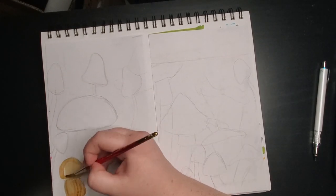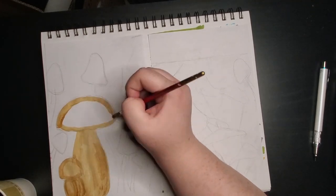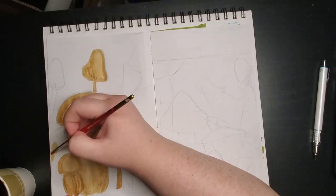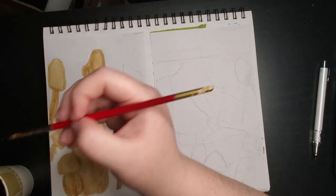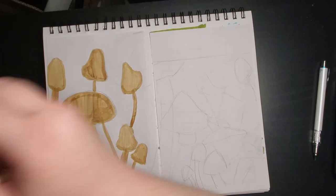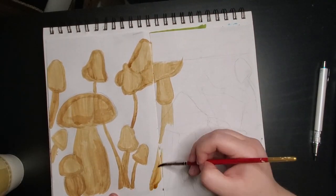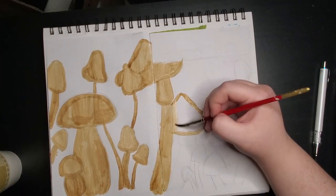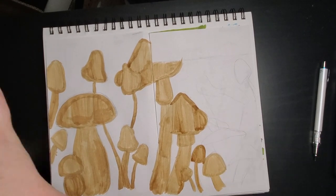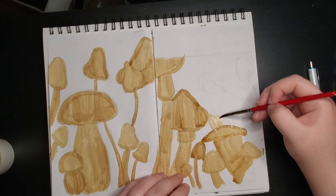Once I was done sketching the mushrooms, I made a coffee mixture. When painting with coffee you really have different shades you work with, and you're working only with coffee and the white of the paper. So the first color I made was kind of a medium, middle brown. I just did a wash — meaning I did the flat color over the whole thing — and I was going to go back in after and add some more details.